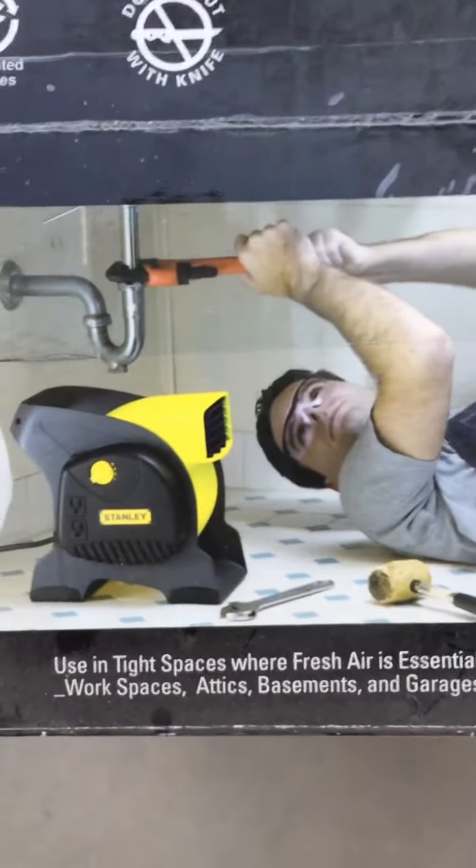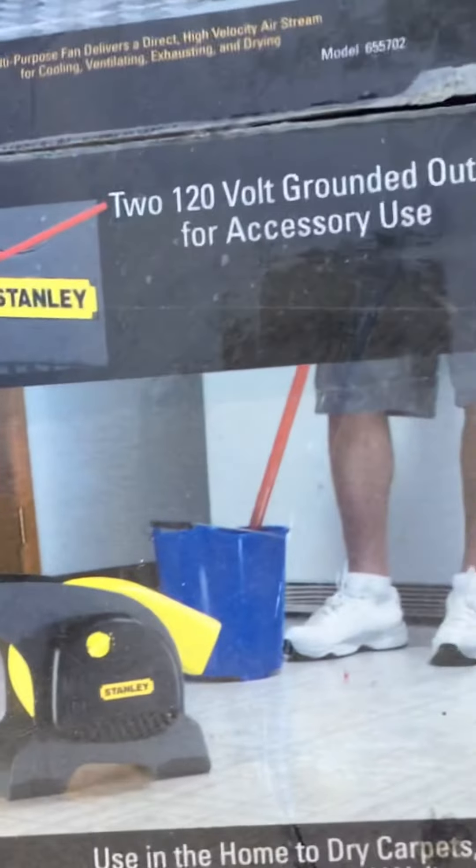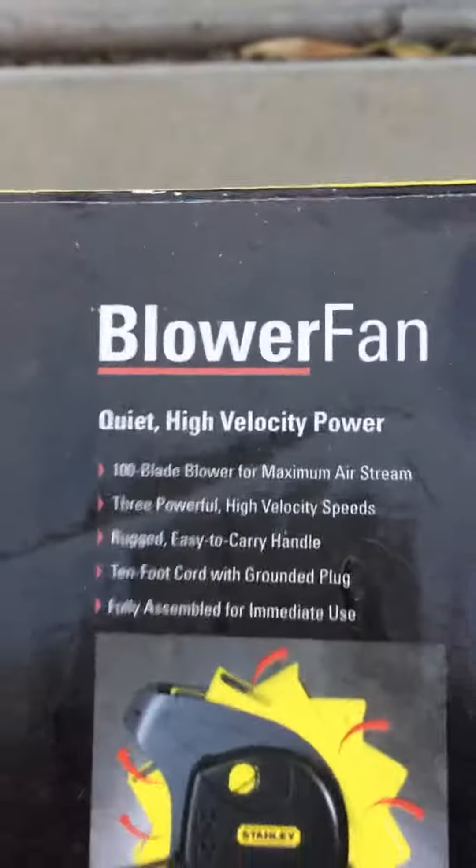You can see this guy here is underneath the sink. This person is trying to dry floors, and you can see it can move back and forth.